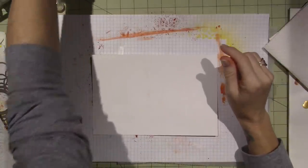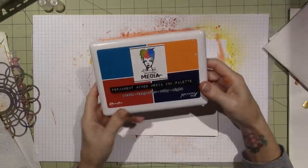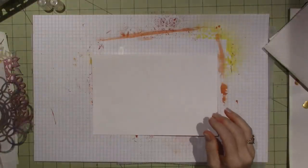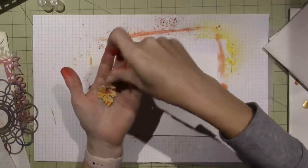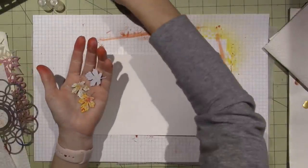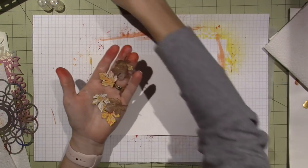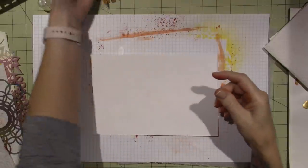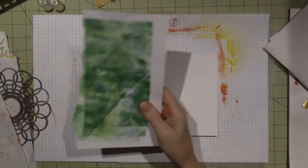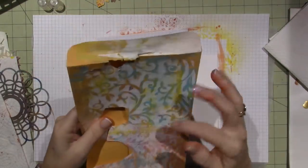I'll use either Stays On inks or this pad I bought — probably the red and orange from this Dina Wakely permanent archival ink. I've already cut out some leaves from gel plate jelly prints. I went through my stash and found really pretty reddish, brown, orange, and yellow fall-colored leaves. I stamped those onto the jelly prints and cut them out. I also have an envelope with an orange tone — I needed more orange.